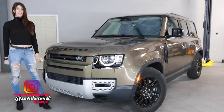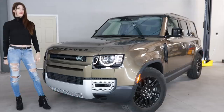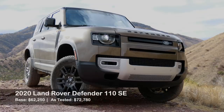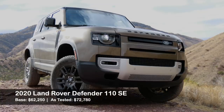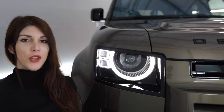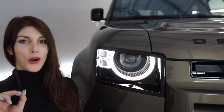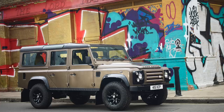Hello people of the internet, it's your favorite garage-dwelling Sarah here with another vehicle review. This is the 2020 Land Rover Defender 110 — probably one of the coolest vehicles I've reviewed on this channel. For those of you not aware of the prior generation Land Rover Defenders, I think they did the perfect job of capturing the essence of that old school generation Defender and putting a modern twist on it.